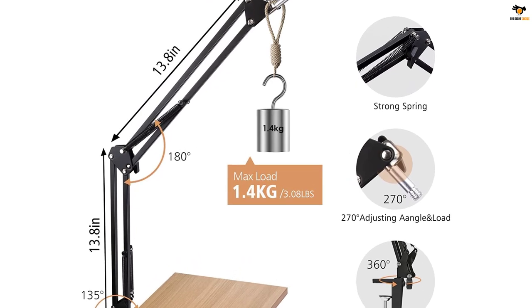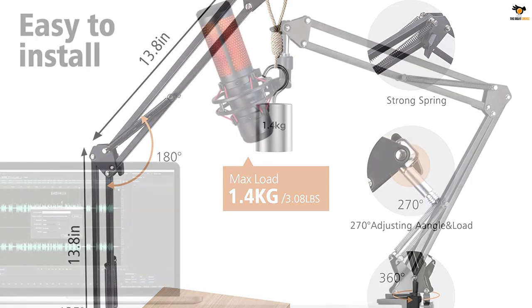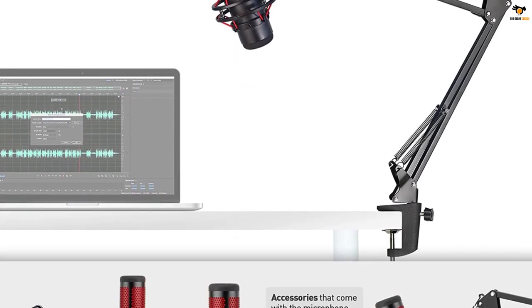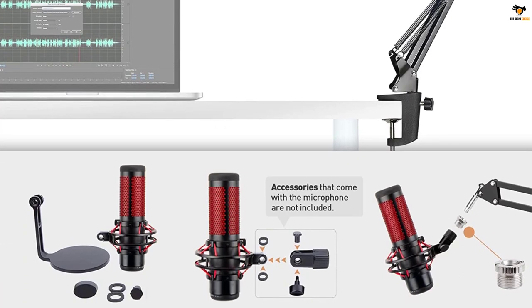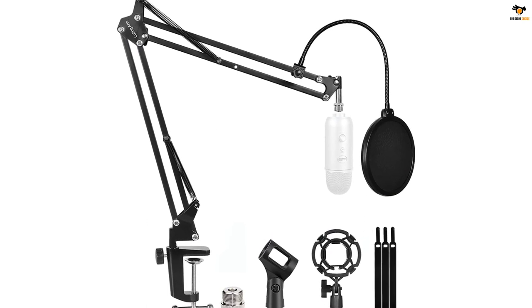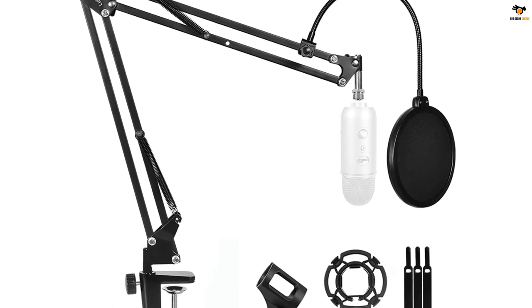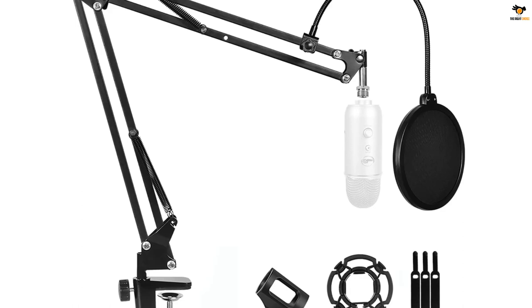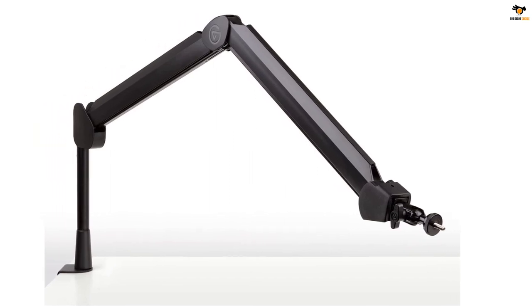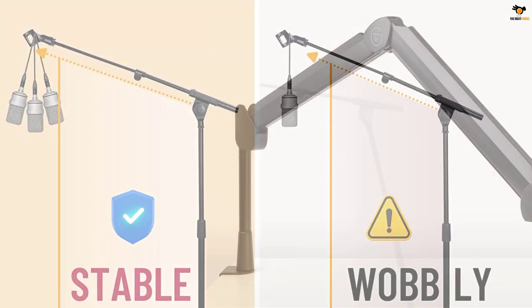This boom arm comes with one-quarter inch thread adapters and offers a fully adjustable design. It has integrated springs for better stability and cable channels for proper cable management. Thanks to the ball head and swiveling design, you can further change the direction of the mic without any problem after installation. The Elgato Wave mic arm allows up to 29.5 inches of vertical height, and you can use the included riser to get up to a 5.9 inch increase in mic height.